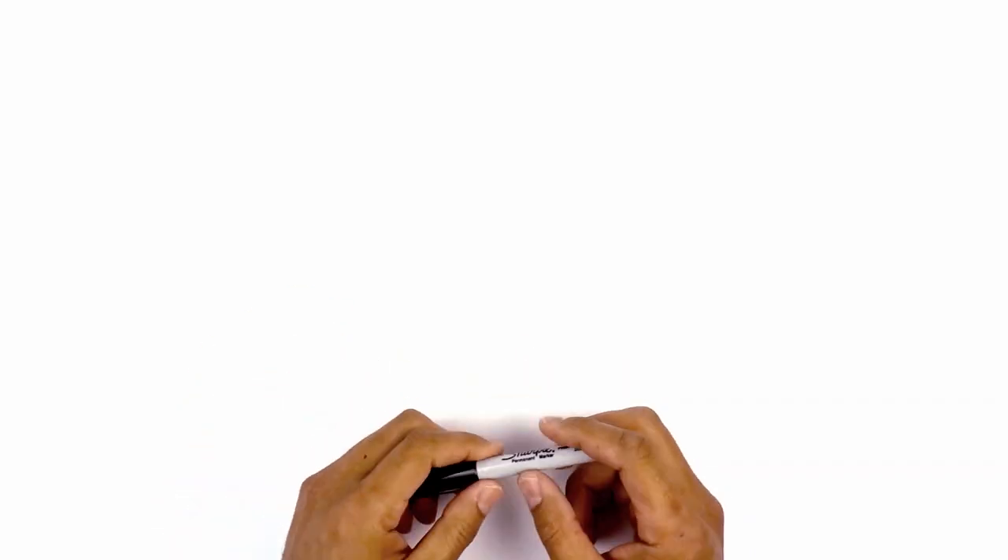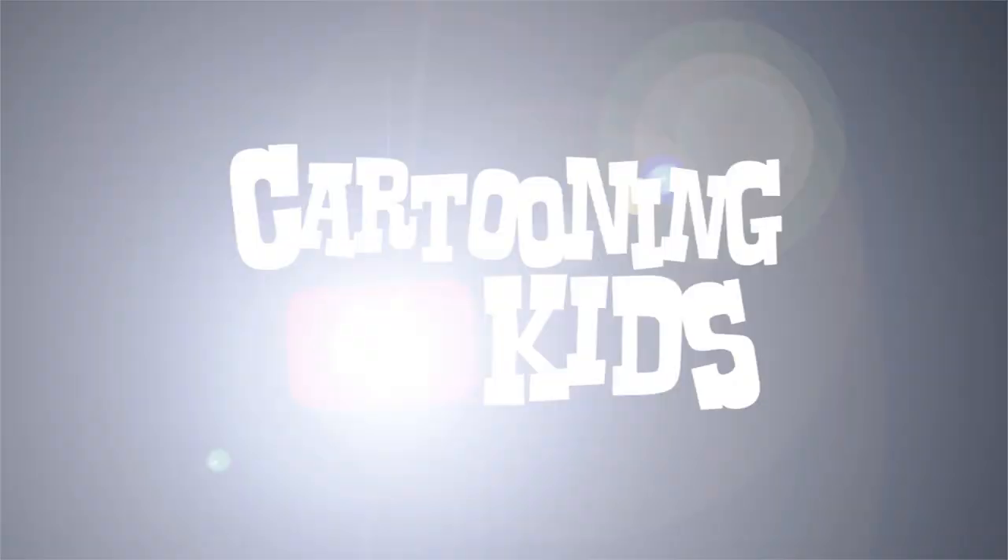Hey everyone and welcome to the club. Today I'll be showing you how to draw Grim Matchstick from Cuphead. We're going to be drawing this character in almost like a backwards S shape. So let's start at the top left of our page with the eyes.